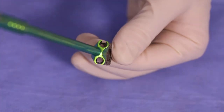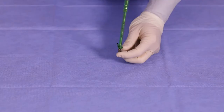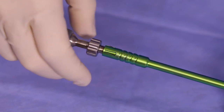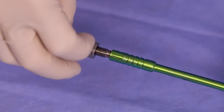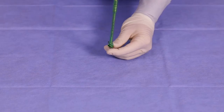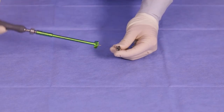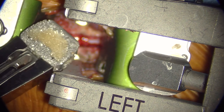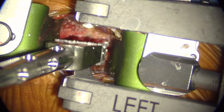Once both outboard screws are in place, the cervical inserter can be removed by rotating the knob located on the proximal end counterclockwise. Tip the inserter toward the angle of the center screw and pull backwards to remove the inserter from the cage. Once the cage has been properly loaded onto the chosen inserter, it is ready to be implanted into the disk space.